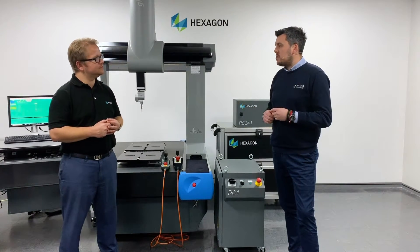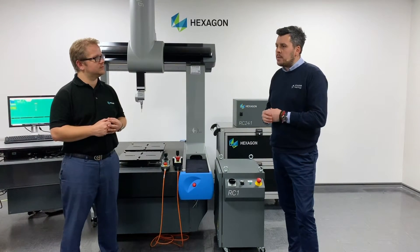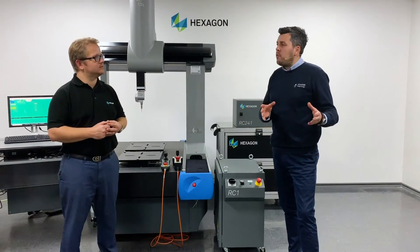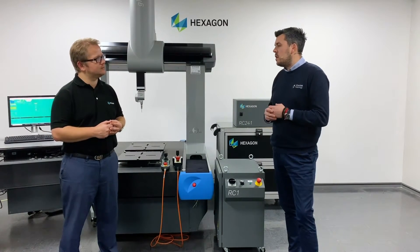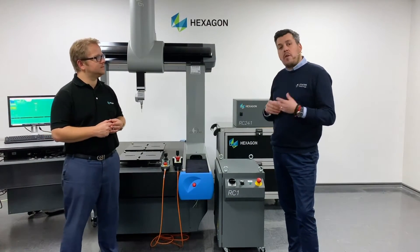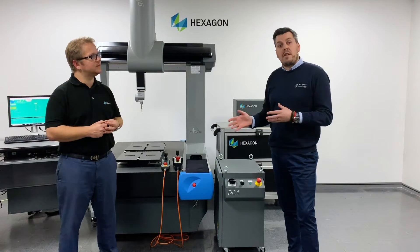We have four key customer areas. The first is squarely looked after by yourselves at Hexagon — customers with Brown & Sharpe and DEA frames that need retrofitting for business continuity. We also have customers who have Metotoya, Zeiss, Nikon, and LK frames, among others. They're aware of the power of PC-DMIS in the market and therefore move across to a retrofit solution to give them an extended lifetime of their machine, but also access to the market-leading software. The third type of customer has a need to add versatility to their inspection department — maybe a tactile touch probe solution, but they want to add a laser system, optical system, or tactile scanning. The RC1's intelligent hardware enables PC-DMIS to offer that to any maker or manufacturer's machine.